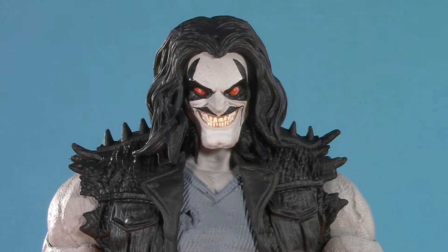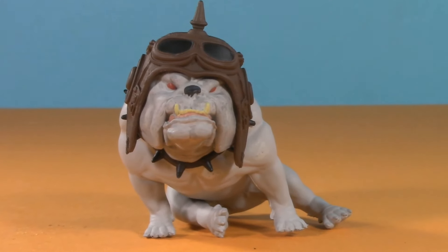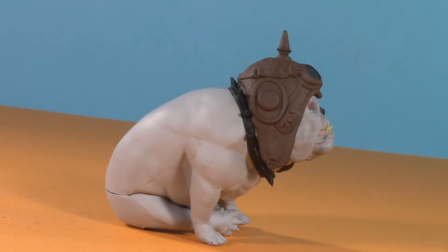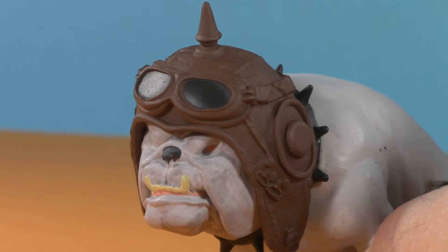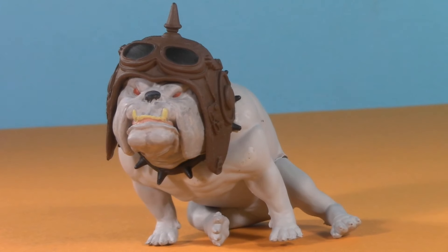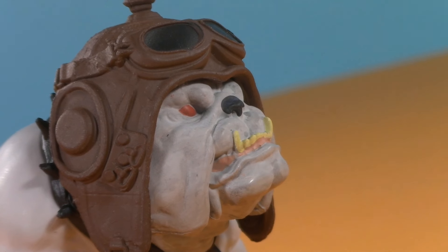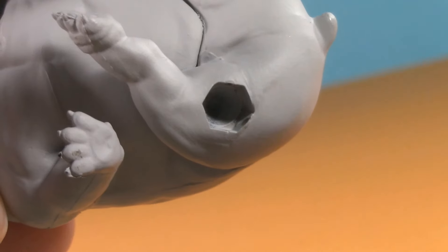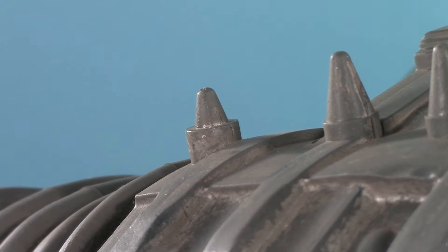Moving on to playability — and Dog. I know there's a lot more that comes with this set, but come on. Just look at him. Such poise. Such grace. A face every mother could love. The spiky collar. The hat that says Amelia Earhart meets the Kaiser. He's the Muttley to Lobo's Dick Dastardly, and he is perfect. The only thing that would have made him better would have been literally any articulation whatsoever. But he's got this sweet hole in his leg — that's so you can stick him on this spike.